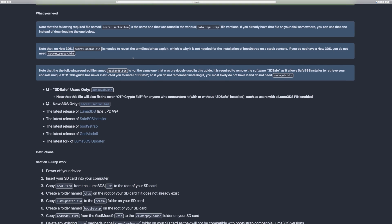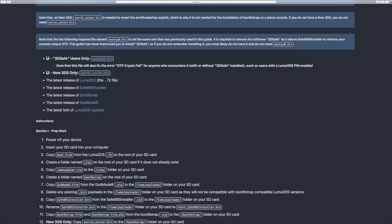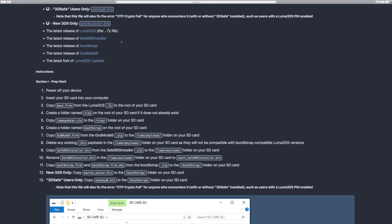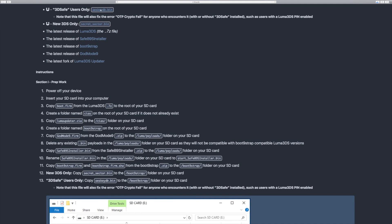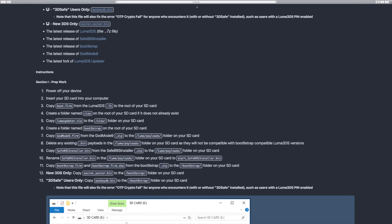Going down, we can now start with everything we need for this tutorial. The first two are magnet links, but the first one is only for people that use 3DS Safe, which is the pin lock in Luma 3DS, and the next one is only for new 3DS users. In my case I'm using an old 3DS, so I'm not going to download that. Moving on, we have the latest release of all these other files. No matter what 3DS you have, you need to download all of these — just click on the link and then click on the correct link. Once you have all of those downloaded, we can head to our desktop and get them onto our SD card.